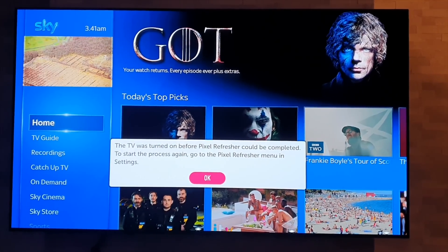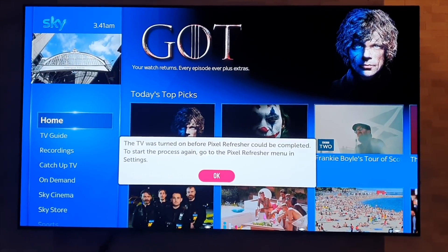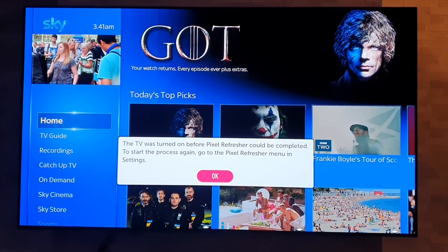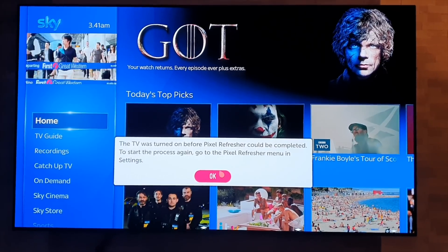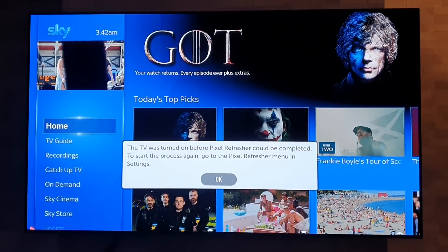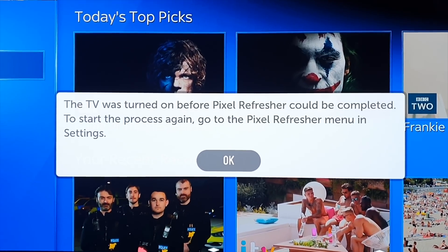Just gone to turn off my TV and it came up saying about an automatic pixel refresh. Now this isn't the small one that often kicks in after the TV has been on for four hours and runs for about 20 minutes to refresh the panel. This is the big one that only comes around once every few thousand hours of usage. It automatically came up saying it wants to run — it will take about an hour. I went to turn the TV off and it came up just before it went off, but I managed to cancel it by turning the TV back on.